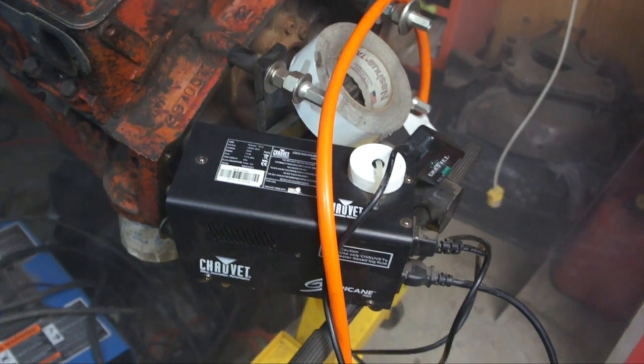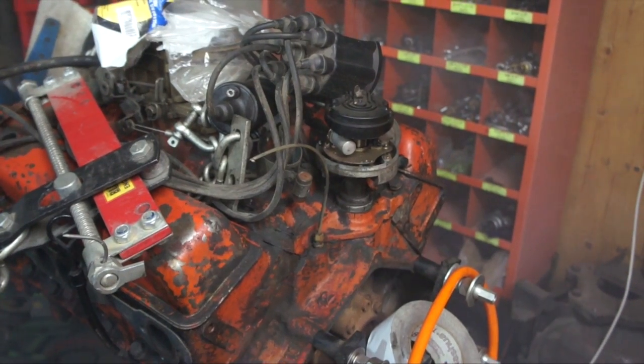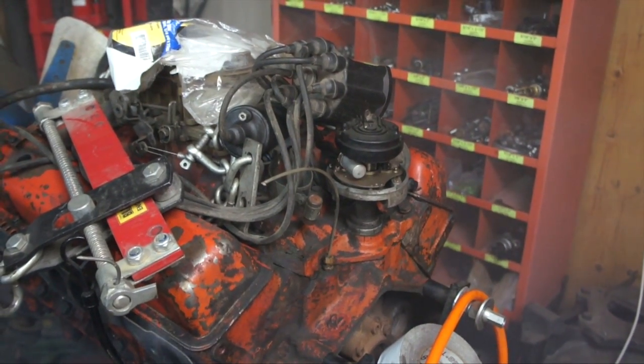There you have it — the Chauvet Hurricane 700, a cheap way to do a smoke test on your engine. If you guys have any questions or comments, post them below. Otherwise, thanks for watching.